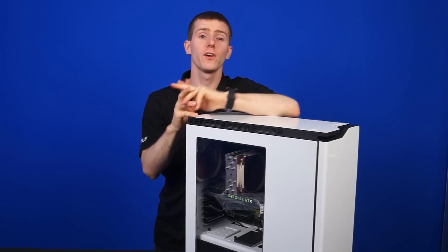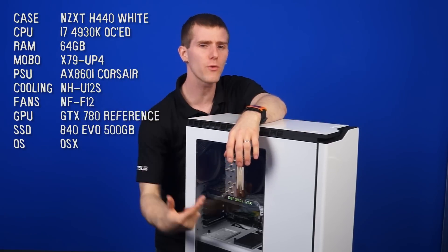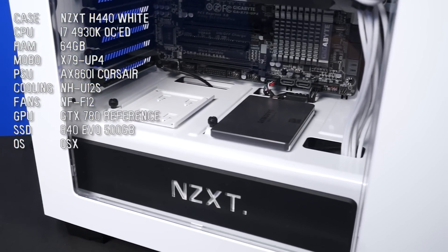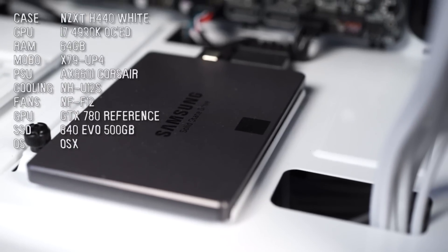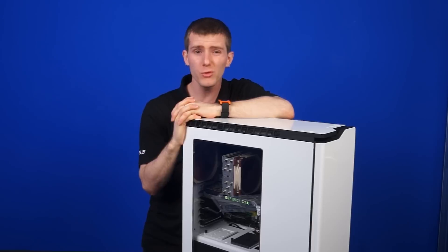Now, the moment you've all been waiting for — it's time to bring in the Hackintosh and have a look at how the performance compares benchmark-wise. First, we'll give you a rundown of what exactly makes it up. Here is the Hackintosh that I created for a Linus Tech Tips video project inside an NZXT TH440. We've got a 4930K overclocked, 64 GB of RAM, an X79UP4, an AX860i power supply from Corsair, an NH-U12S cooler along with some NF-F12s for the rest of the system cooling. We've also got a GTX 780 reference card and an 840 EVO 500 GB SSD.